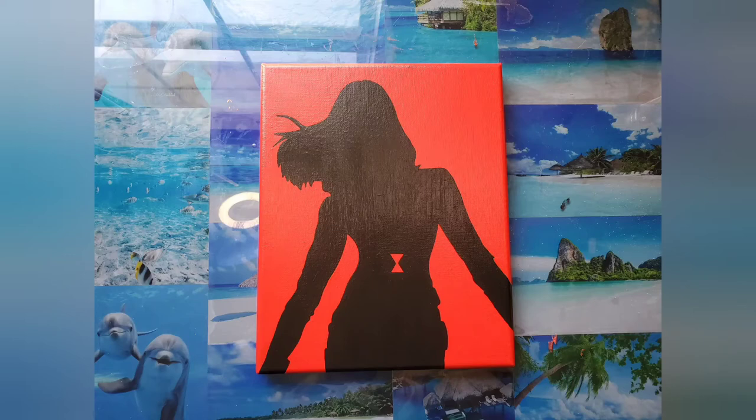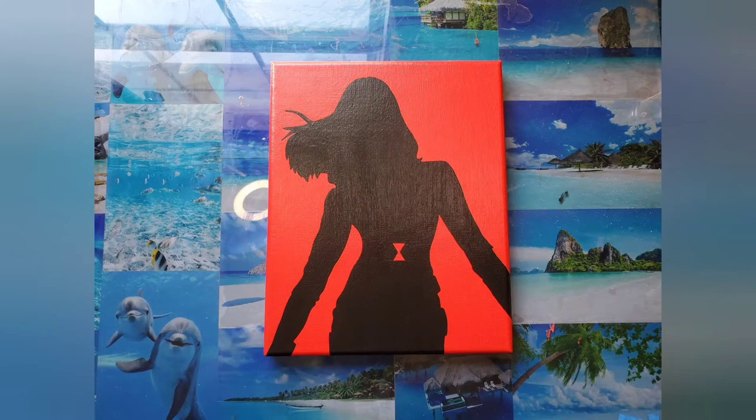Hello guys! I'm going to be showing you how to paint Black Widow. I am super excited for her new movie and I wanted to do something for it.